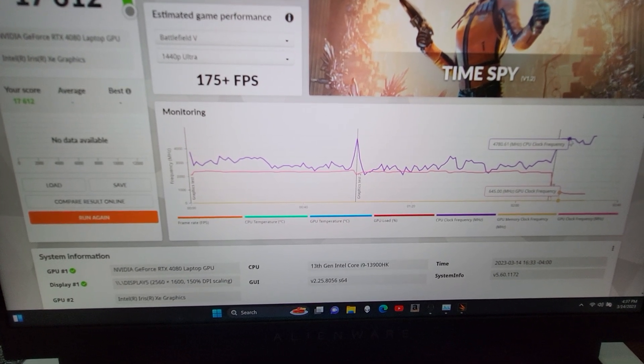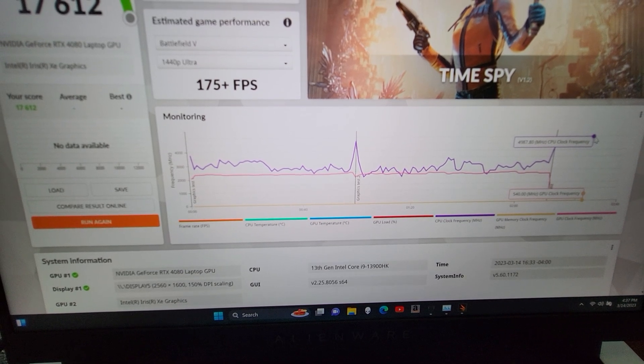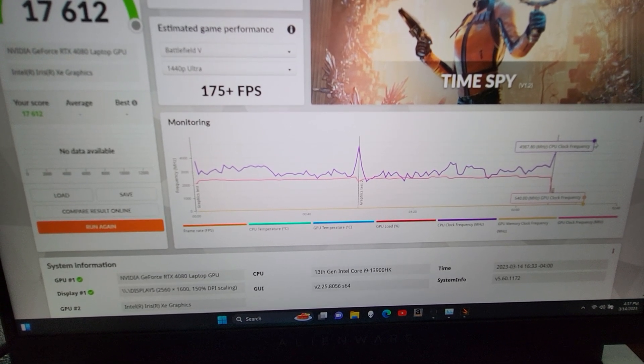Let me see what some of the max clock speeds were — looks like I got just under 5 GHz there.